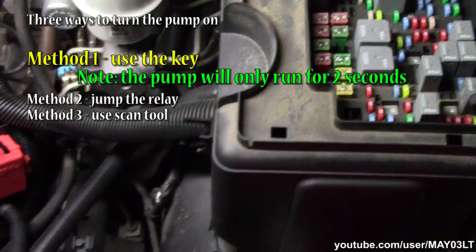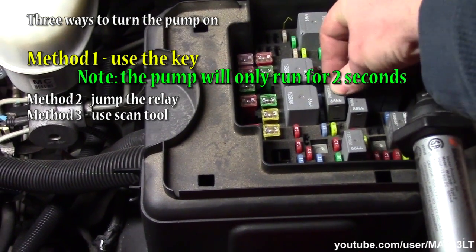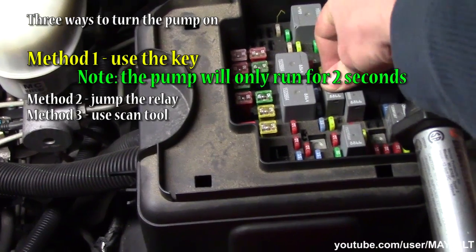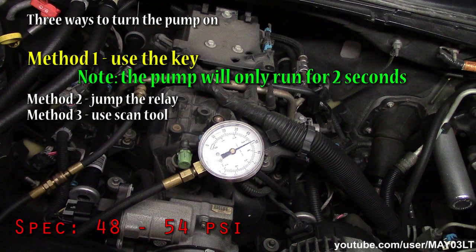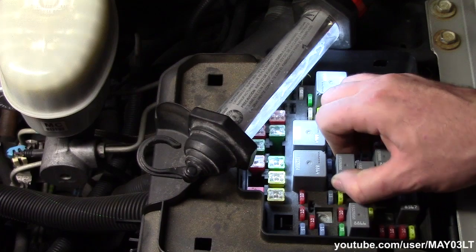Oh, you see that? I'm going to put the fuel pump relay back in. Turn the key on. Turn the key on again. That's one way. I'm going to pull this fuel pump relay out of here.